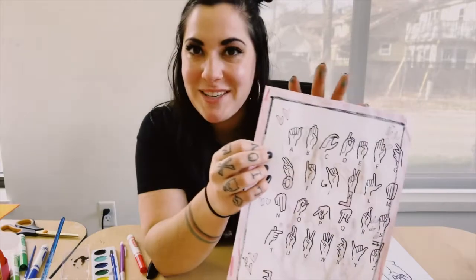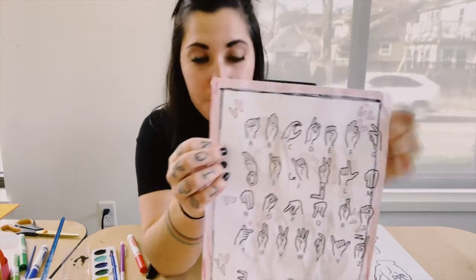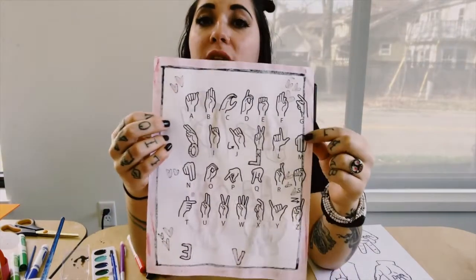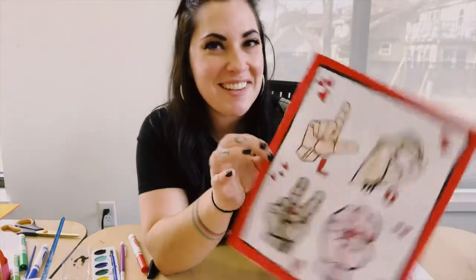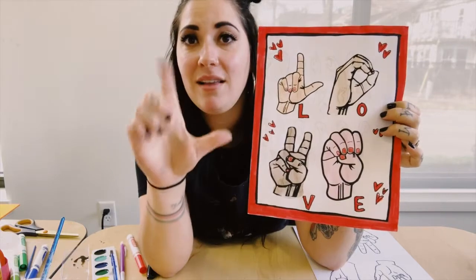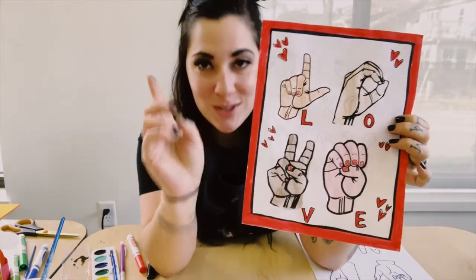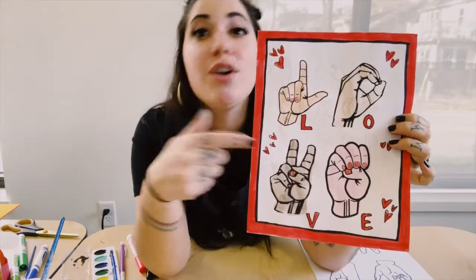For this project there are a few different ways that you can go ahead and make a sign language poster. On your sheet there are two sides. One side has all of the hands on it that shows what the letters are. The other side just has the letters that spell out L-O-V-E, and you can turn that side into a poster.